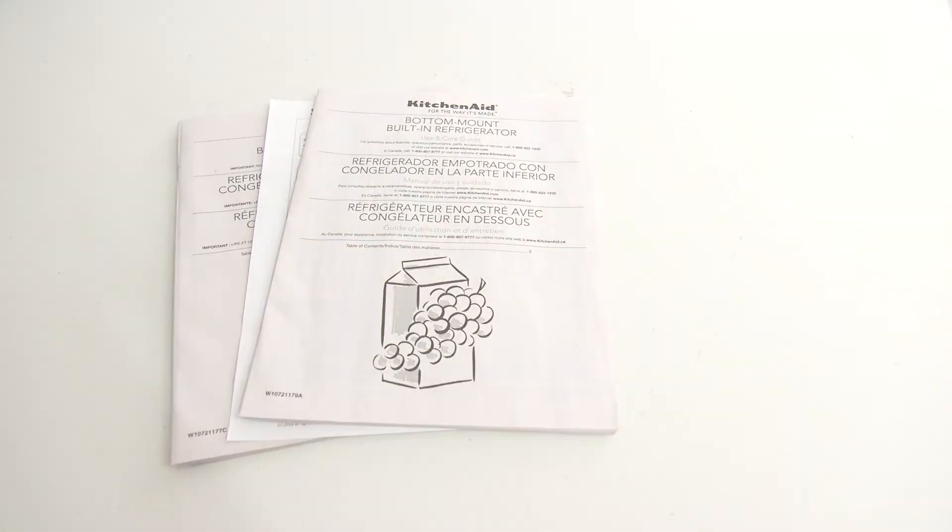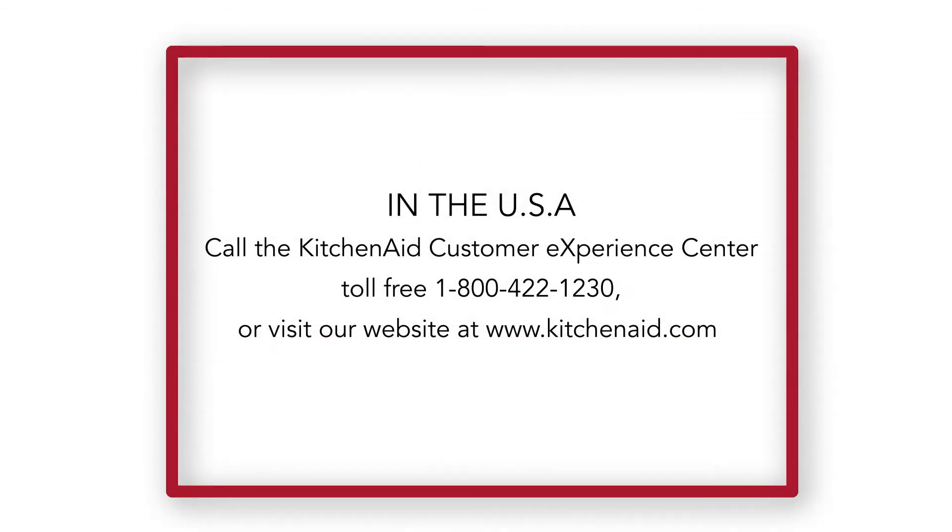Provide all product documentation and guides to the customer. If you have any questions about the installation process for KitchenAid built-in refrigerators, please contact us at 1-800-422-1230 or visit our website at www.kitchenaid.com.